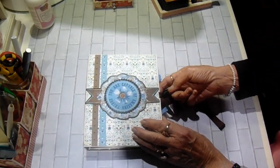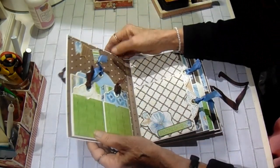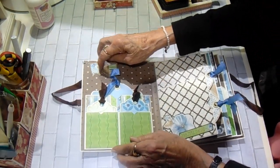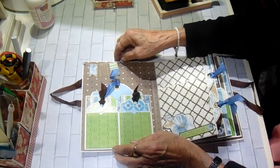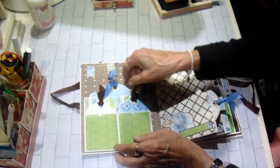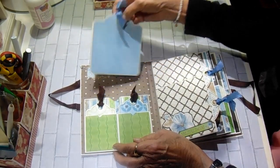So I have it with a ribbon closure. And when you open it, I created a little flag thing here on some baker's twine. And then I have a large pocket in the back with a Graphic 45 tag.